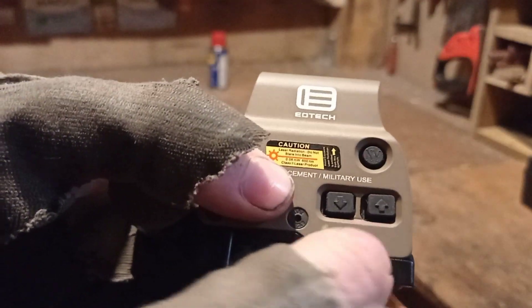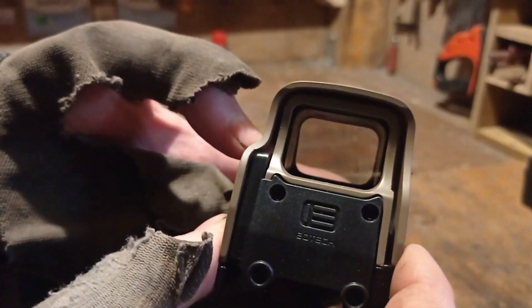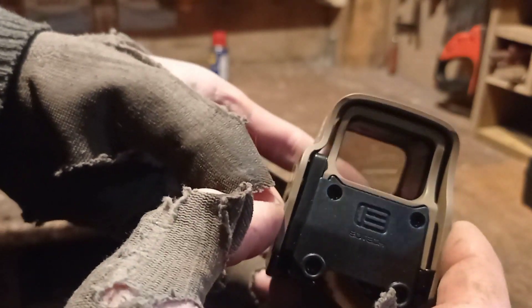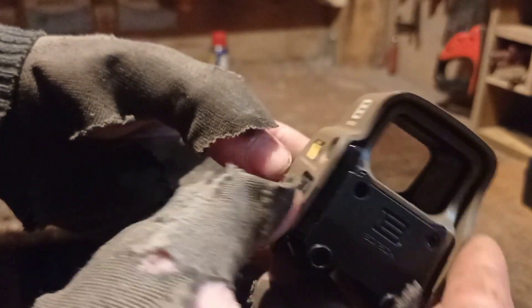So how you turn it on is very simple. You have these two buttons right here — you can press either one and it turns on. And to turn it off, you just simply have to press both of them at the same time. It goes off.